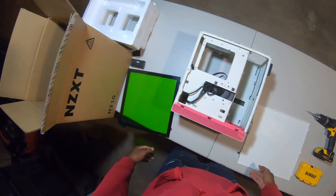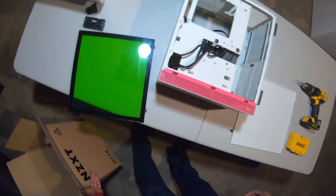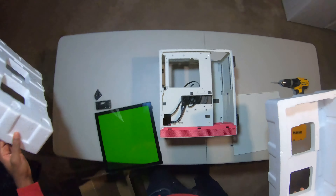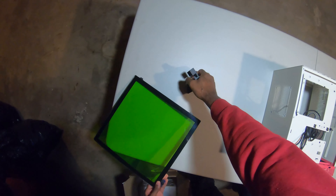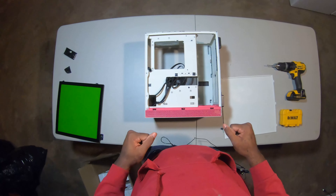I'm going to show you how to go about preparing your case for paint. The biggest thing you want to do is tear it down absolutely — every single piece that can be disassembled. That is what you want to do.